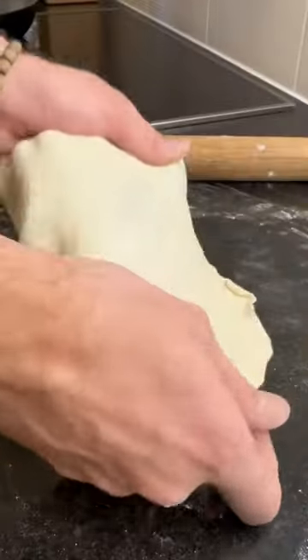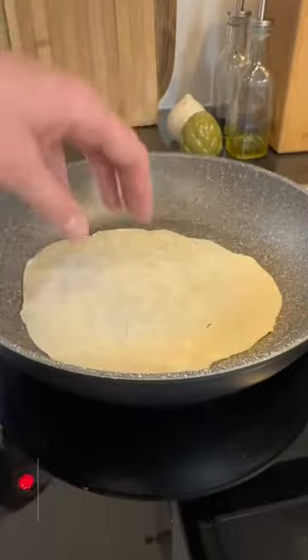At this point the dough has finished resting, so I can roll it out very thinly and cook it in a pan on high heat.